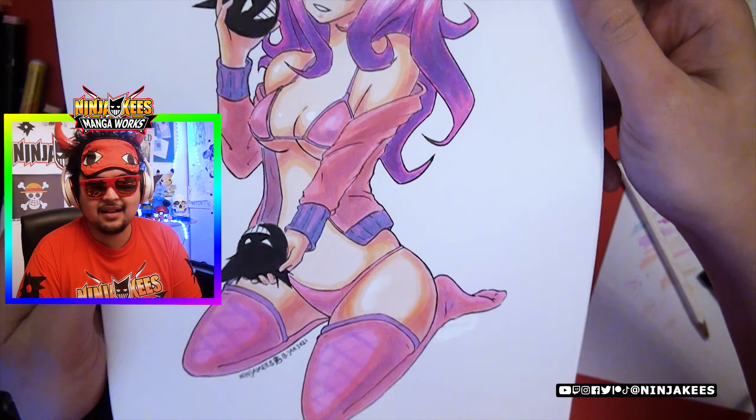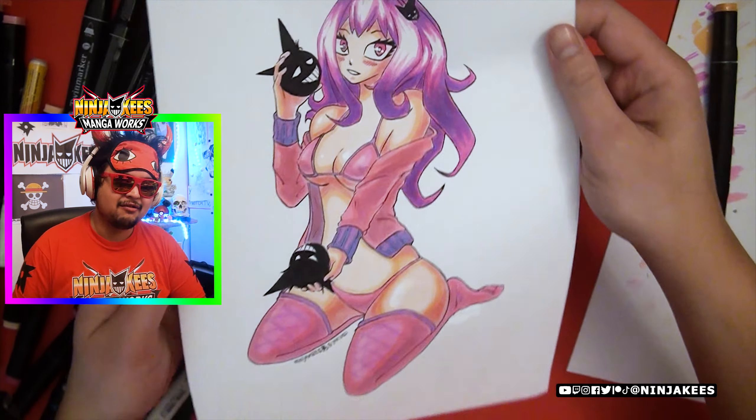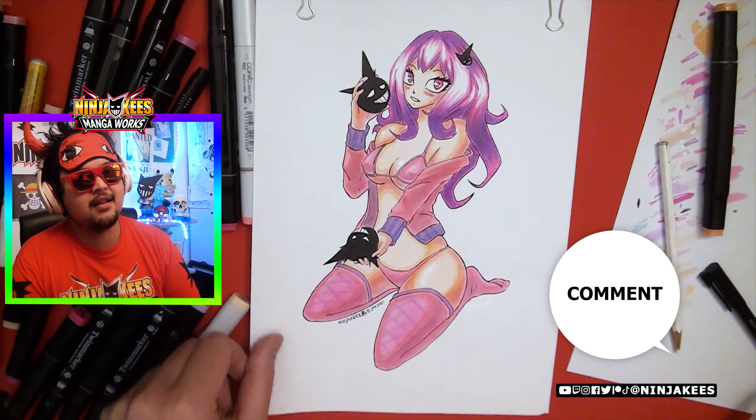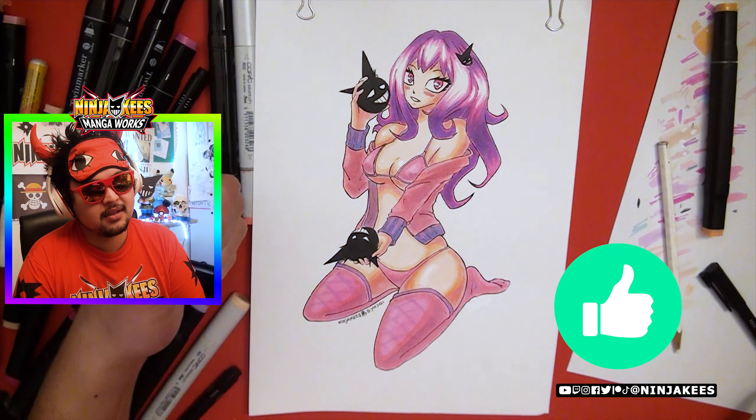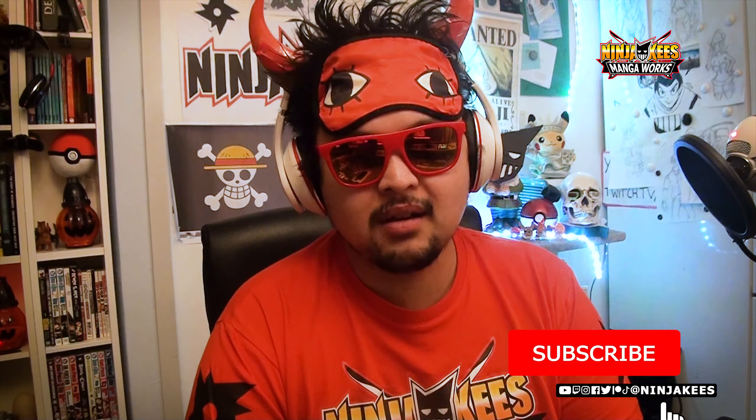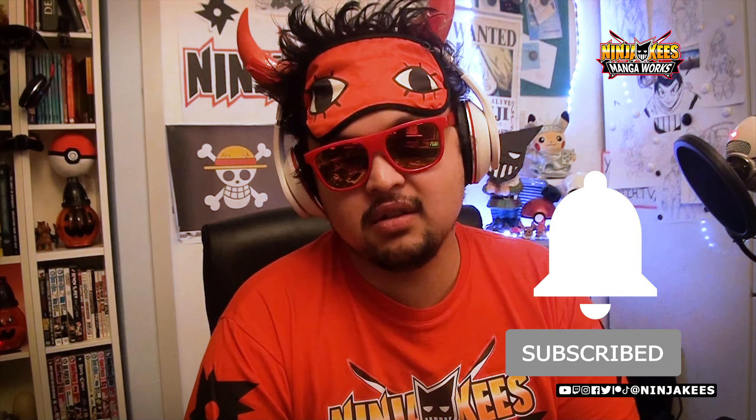So yeah, ninjas — here's a little close-up of the drawing. What do you think about this Ninja-Chan? Rate it 1 to 5 ninja stars in the comments. Let me know what you think, and how your mangas are going, or if you make any manga, or just enjoy watching manga drawing videos — like when some people just watch Bob Ross because he has a nice voice. Maybe I'm too hyper for you sometimes when I start, but I guess that's just the way of the ninja.